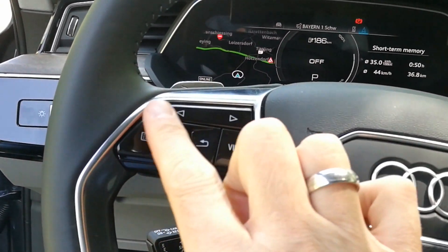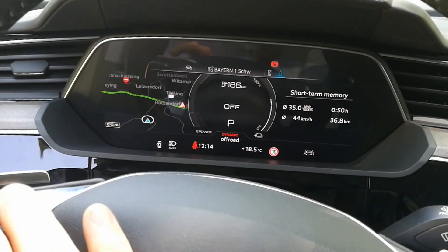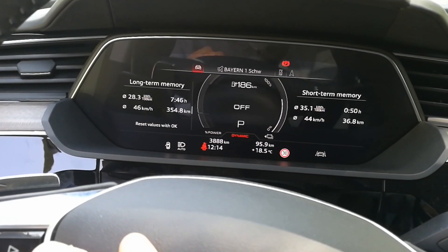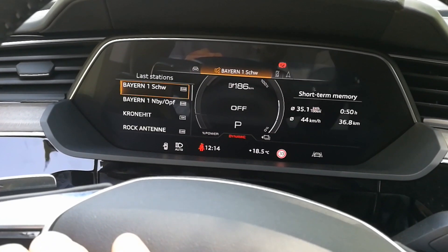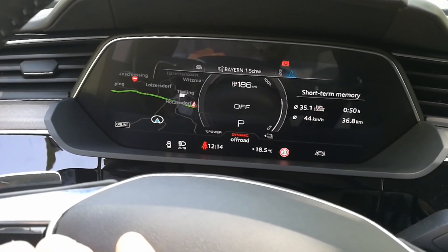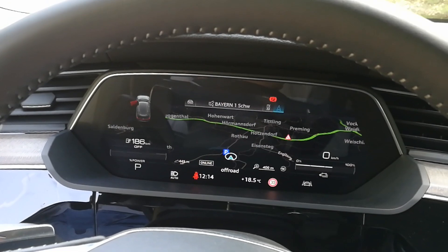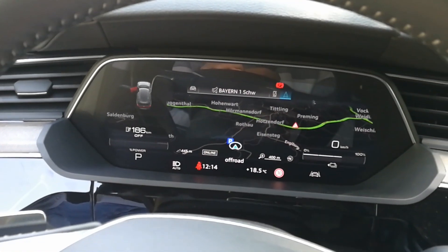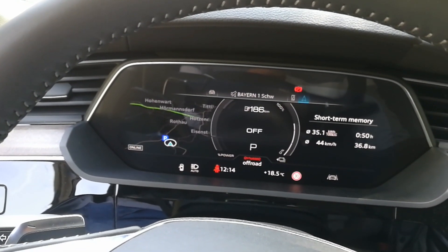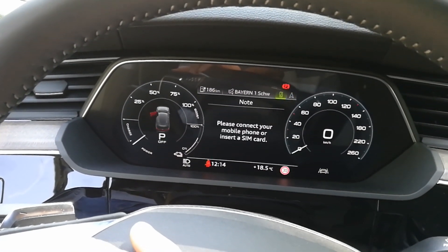When you press the buttons up here you scroll through the options. On the left it's all about drive, then up and down, then radio, then your phone, then navigation. When you select navigation it goes full screen — that looks great.